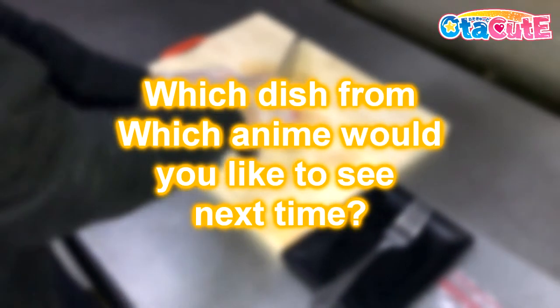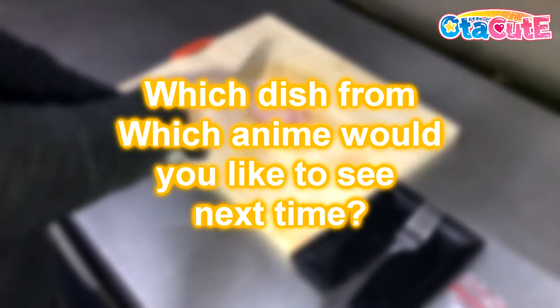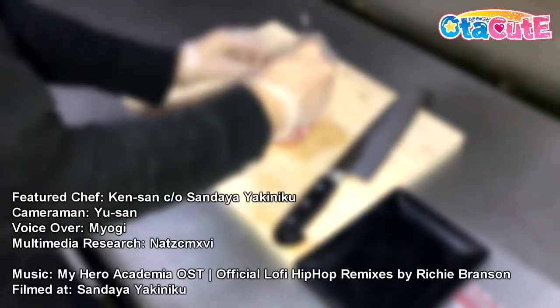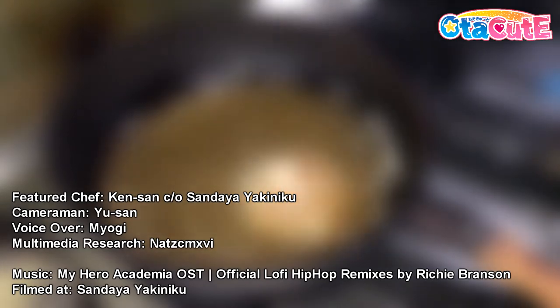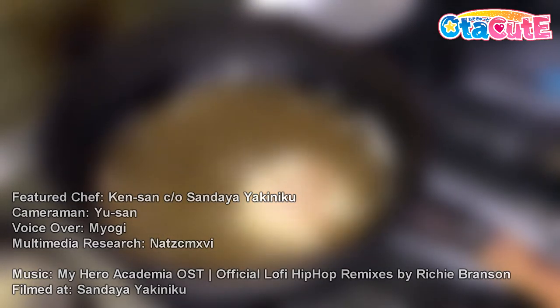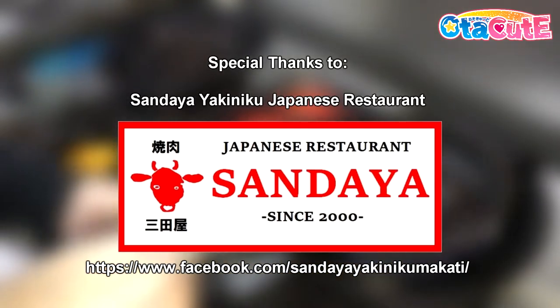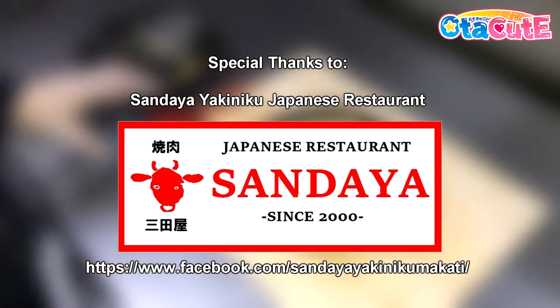Is there a dish from an anime that you would like us to make next? Leave a comment below and thanks for watching! Be sure to like this video and subscribe to AutoQTV for more anime and otaku culture, videos, contests, and whatnots. Also check out our Lozada page for any merch we have in store, and don't forget to like our collaborative partner's Facebook page, Sandaya Yakiniku, for more Japanese food menus and promotions if you are after authentic Japanese food in the metro.